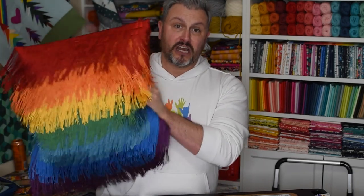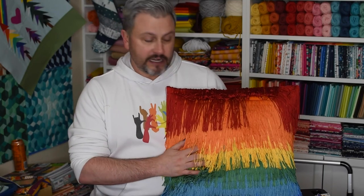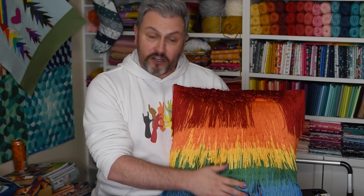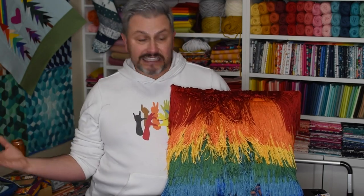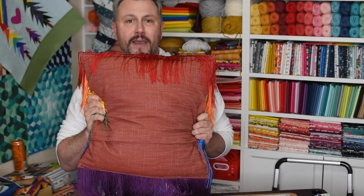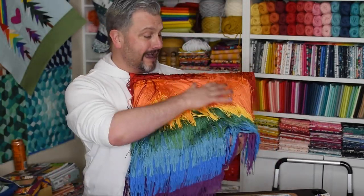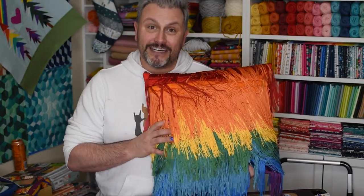This video is all about the construction of the front panel of my rainbow fringe pillow. When I posted it on social media, I didn't realize so many people would be interested in making it. Luckily I had filmed some stuff when I constructed it. This will walk you through how to create this panel. You can do a standard envelope back — super easy once you get the panel constructed. That's actually the hard part. So if you're ready to have your own version of this rainbowtastic fringe pillow, stick with me. This is going to be a great tutorial. I can't wait to see this out in the world — this has brought me so much joy, and don't we all need some joy right now.